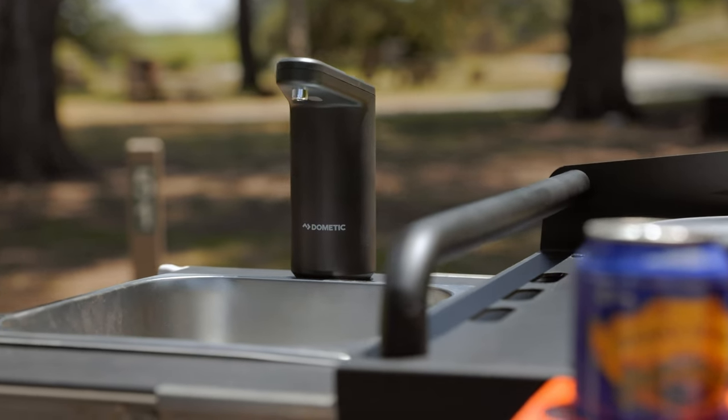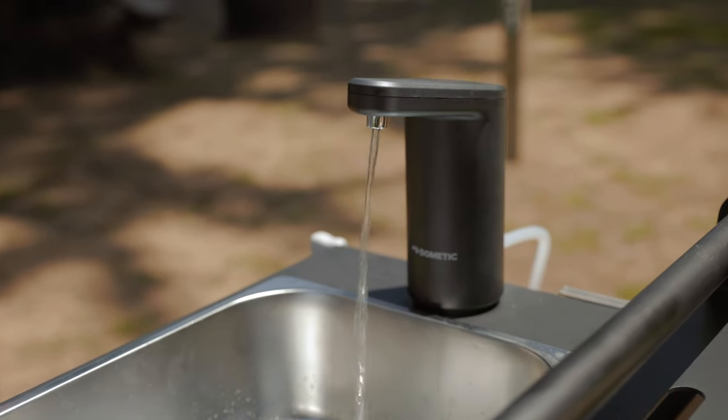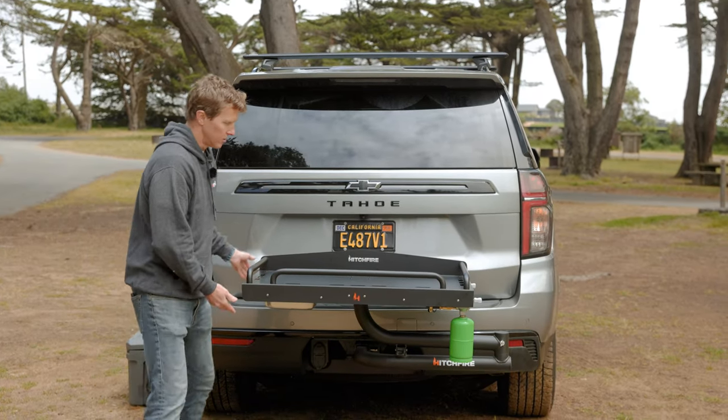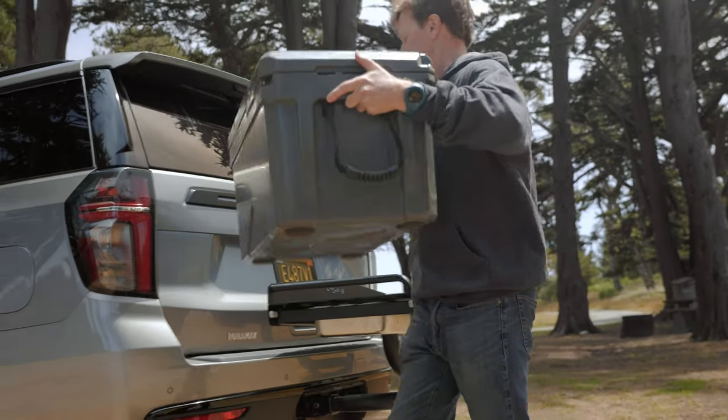These things are great. They're battery-powered, rechargeable USB. The hose comes out the back right into your fresh water. When you're ready to leave, you just pack that separately and slide in the sink. You can conveniently put your cooler up here, your jerry cans for fresh water.